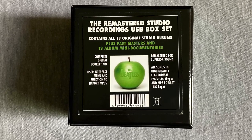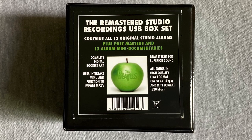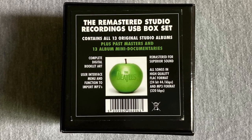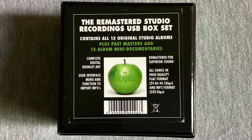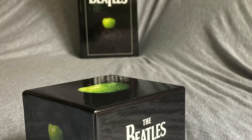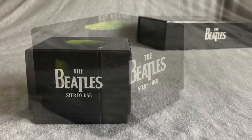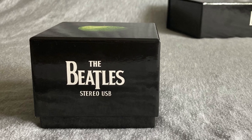This USB contains all 13 albums that have come to represent the Beatles' official UK core catalog, plus Past Masters for all the non-album tracks. Everything included in the 2009 Original Studio Recordings CD box set is included on the 16GB USB, which also features the 2009 Remastered Recordings for superior sound.